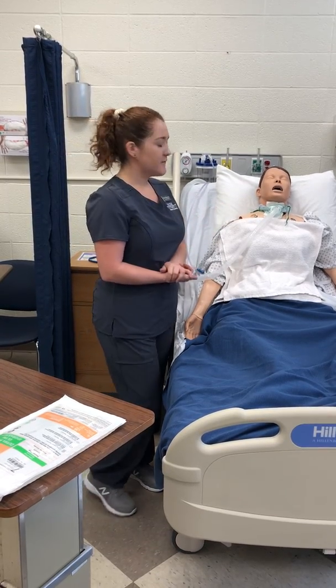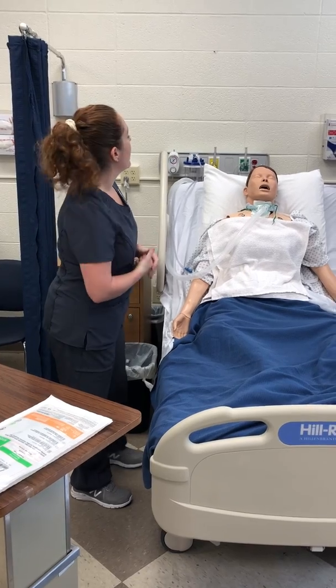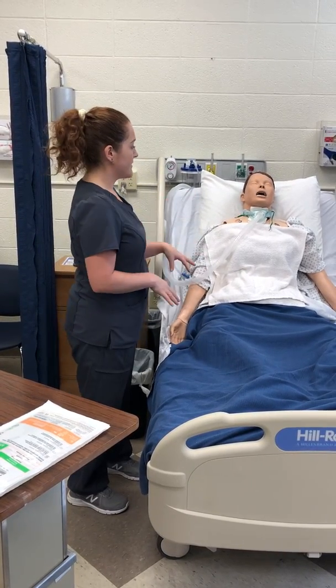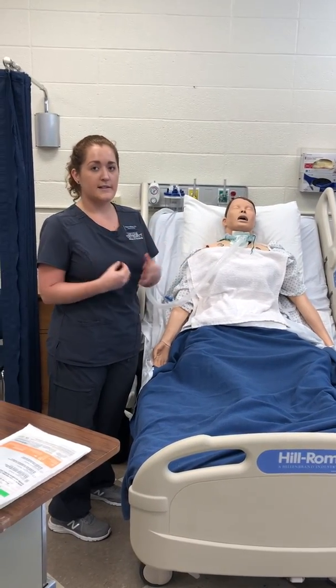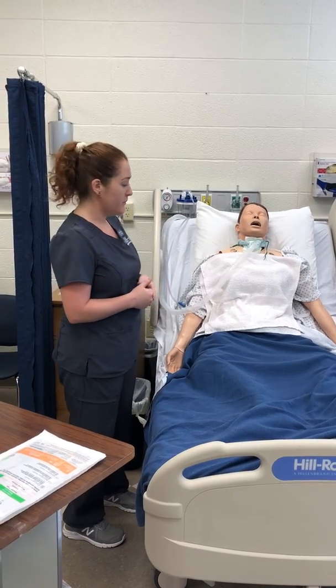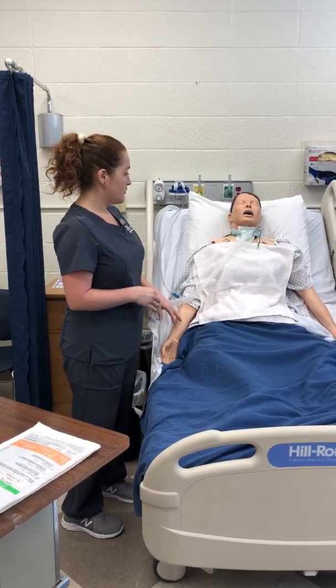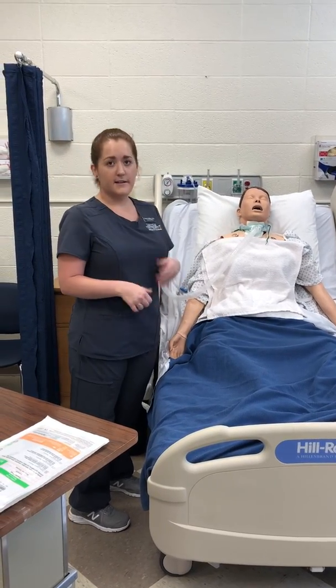I have introduced myself to the patient and verified his identity with two identifiers. I have assessed his respiratory status, pulse, and oxygenation. I currently have him hyperoxygenating before the procedure so that his oxygen saturation does not drop too low. I have also established a form of communication with the patient, John — he will raise his thumb if he is in any distress.